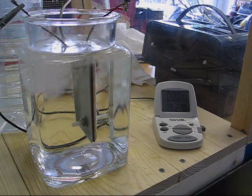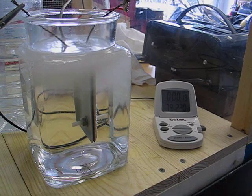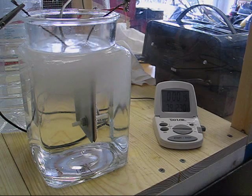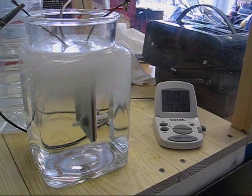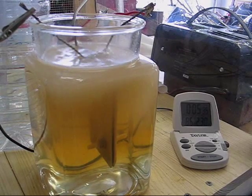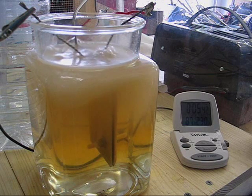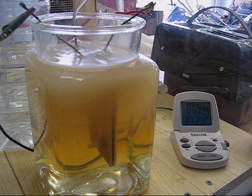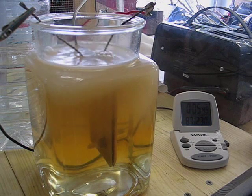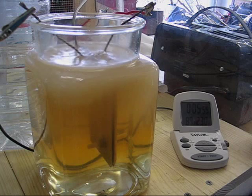The test has started at 79 degrees in the water and about 14 amps. I'm five and a half minutes into the test, showing 87 degrees in the water. No evidence of scum, although the water has already turned brown to a small extent.